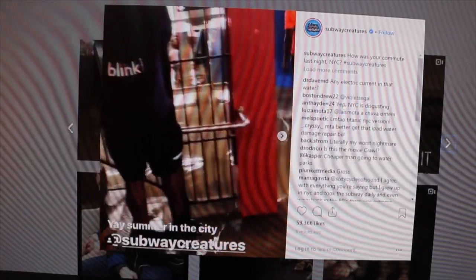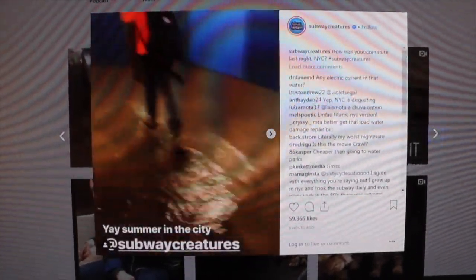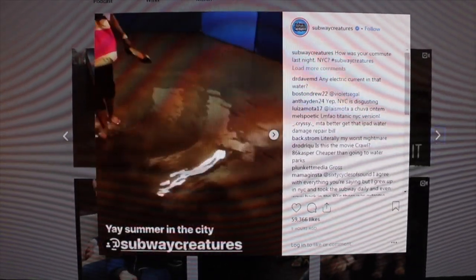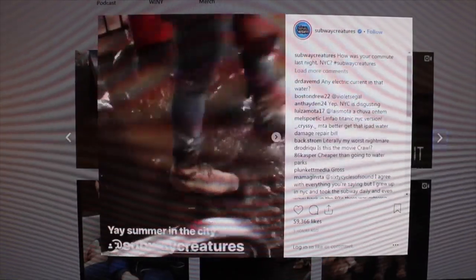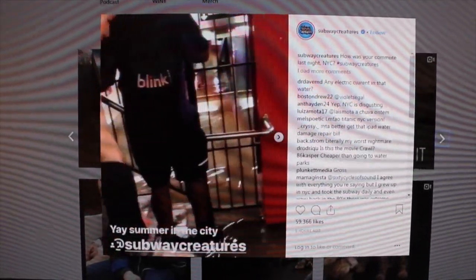This video from Subway Creatures on Instagram is exactly why I wear boots all year round. Look at this — that girl walking in water in the subway, and this guy with boots just walking like it's any normal day. This other woman is taking off her sneakers so she doesn't get them wet. But if you have boots, just walk straight through, because that's what they're made for. This is exactly why — be a boot.